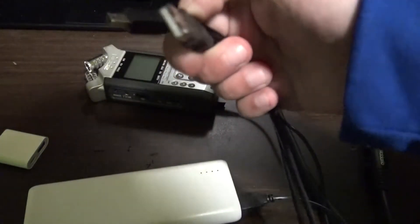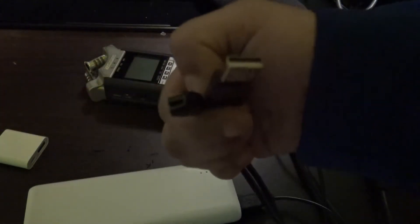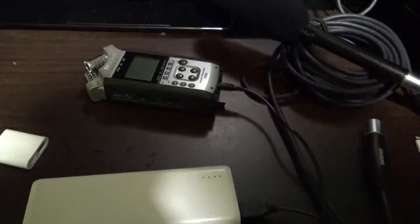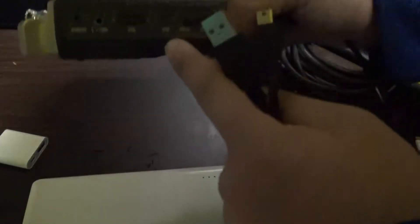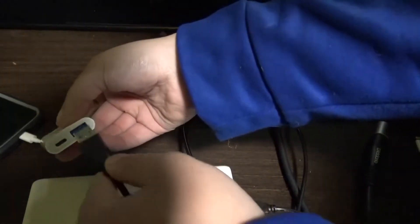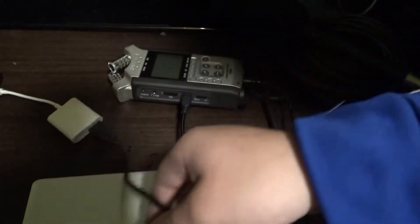The other cable you want to have is a mini USB — do not get this confused with a micro USB. You want a mini USB to connect to your Zoom recorder. Connect this mini USB into the mini USB port, then connect the other USB end into your lightning to USB adapter.